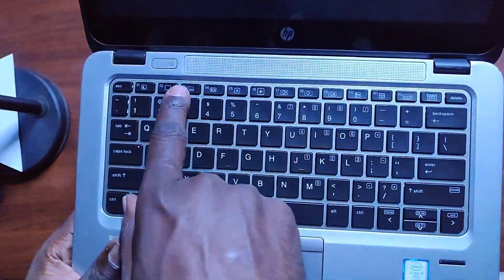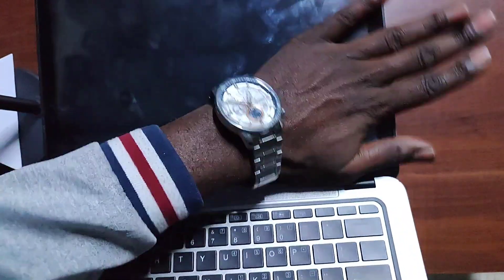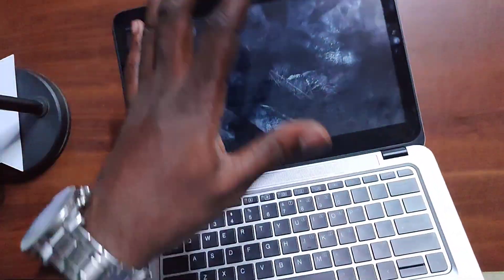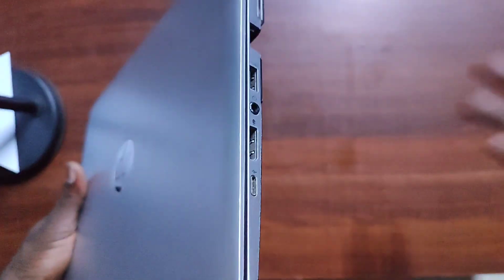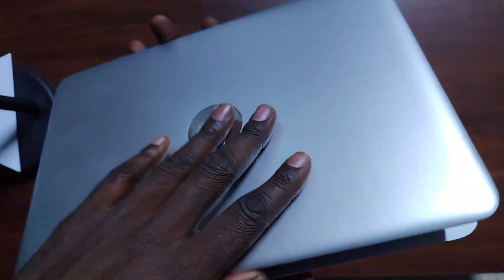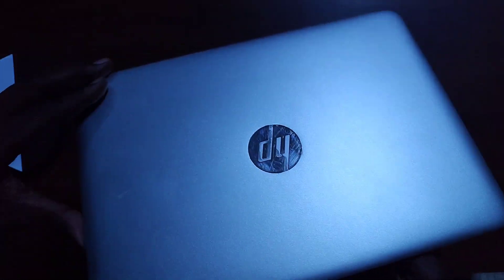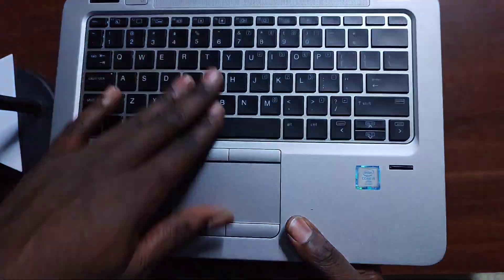The unit I have here has a touchscreen — that's why the screen is so glossy and you can see some fingerprints on it. As for the body design, on top we have a silver aluminum alloy finish with the classic HP logo. On the keyboard side we also have aluminum alloy, and underneath we have a magnesium alloy bottom cover.